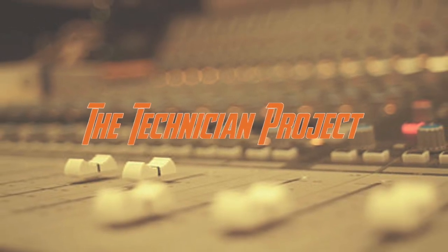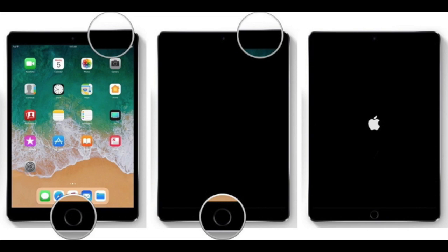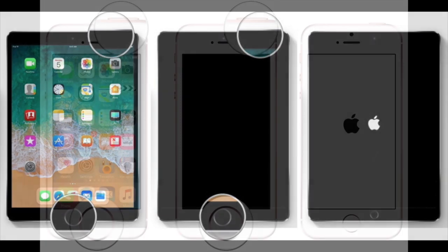Hi there and welcome. I'm The Technician Project and today's tutorial is going to explain how to force reset an Apple device. This could be an iPad or an iPhone.